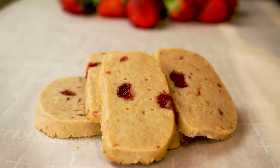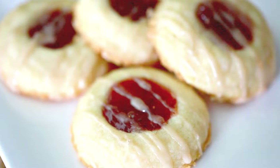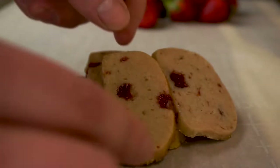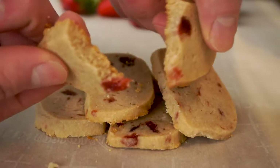Today on Passion for Food we're going to be making this easy three ingredient strawberry shortbread. And instead of the classic strawberry shortbread style cookie where it just has a pool of strawberry in the middle, I found an amazingly quick and easy way to make these that has the strawberry infused throughout. Let's go ahead and get started.